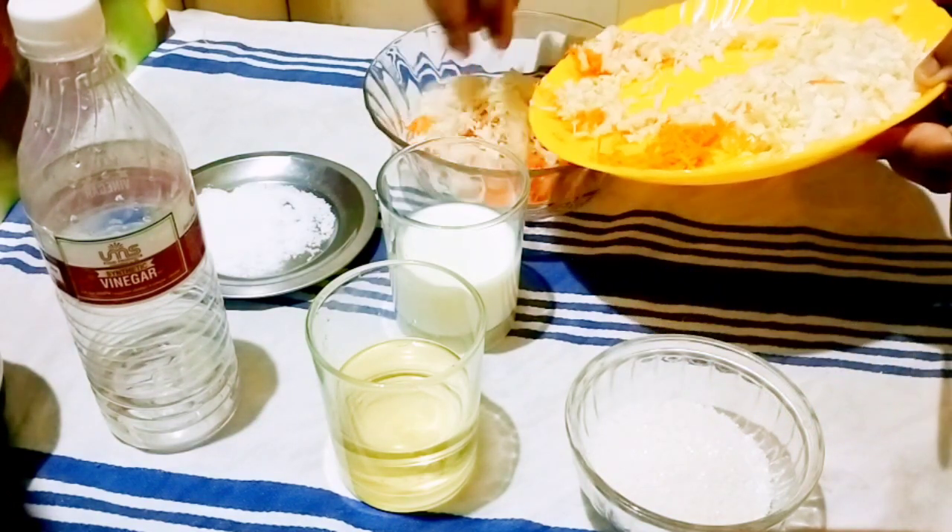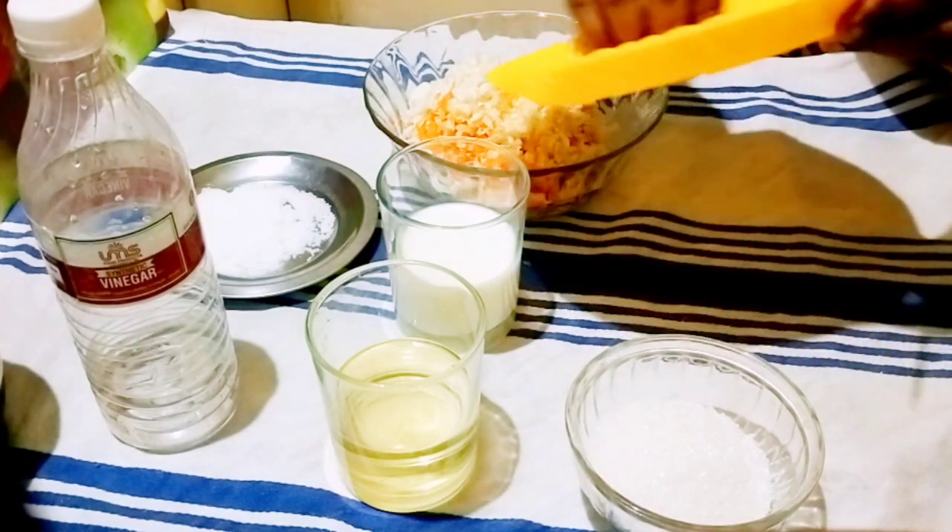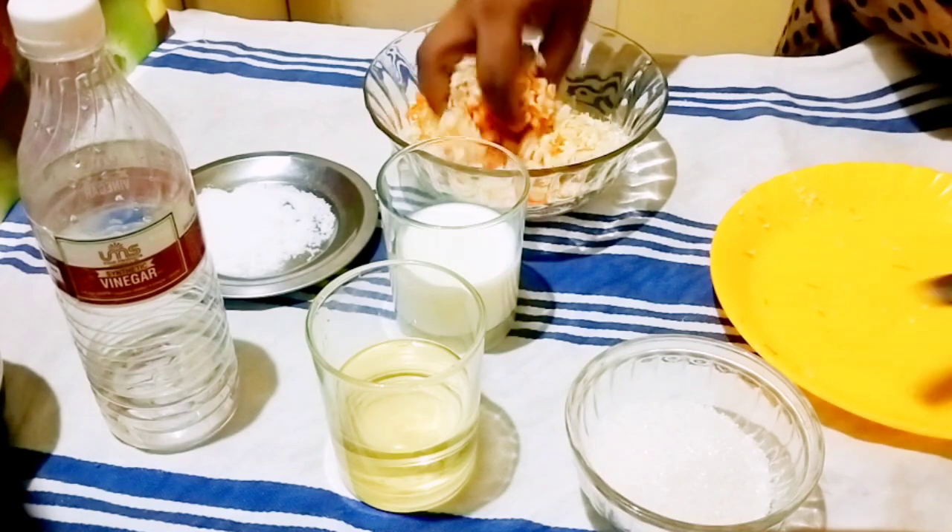We will add vegetables in it. We will add vegetables to the first part as well.